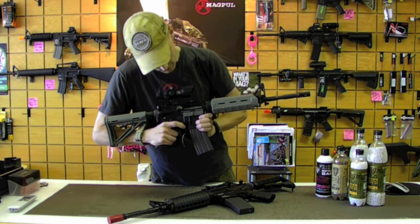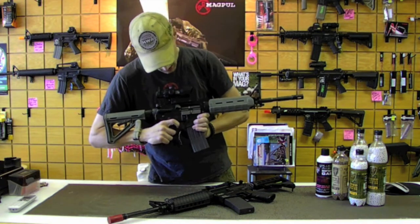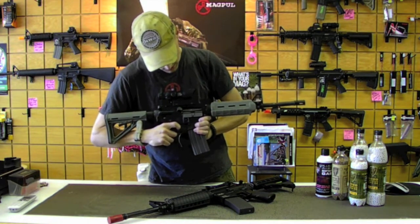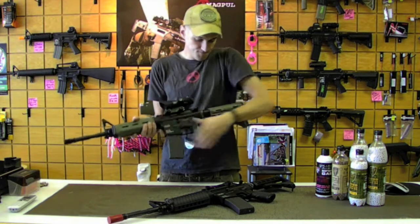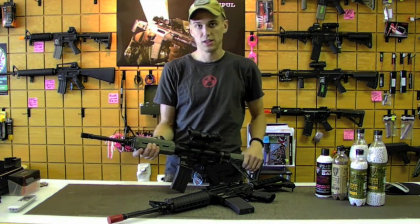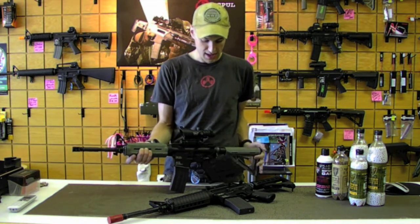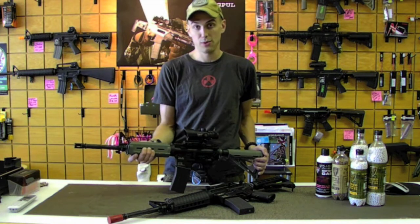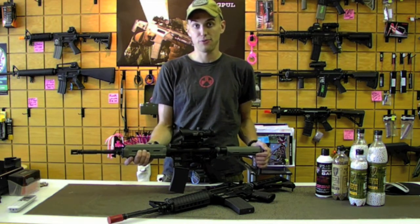To give you an idea, it shows a little bit of how it cycles, and on full auto it really just kind of rips through. This is not a skirmish weekend weapon — this is a professional training rifle. It's about the same weight as a real steel M4A1 and cycles at about the same rate as a real steel M4A1.